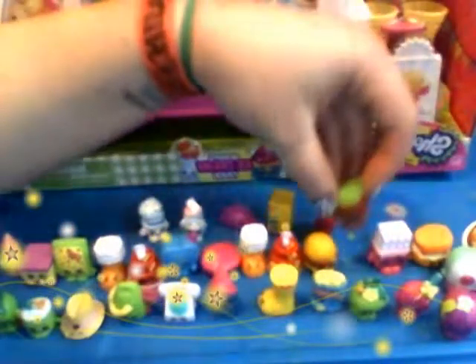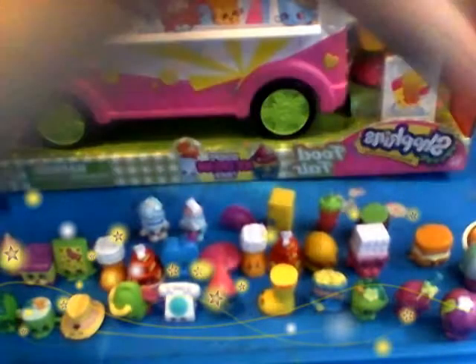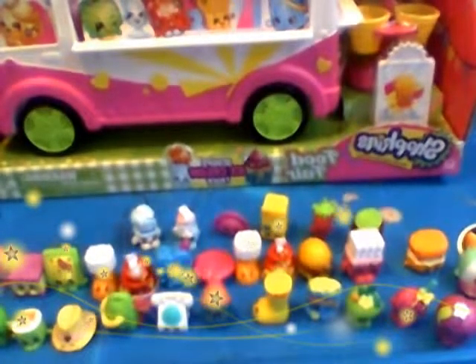Aren't they so cute? Now don't forget, little girls at home — Shopkins don't have to be played with by themselves. They can always be little adorable friends to your Barbies. I think Barbies would get along great with Shopkins, and strawberry shortcake dolls, all kinds of toys.